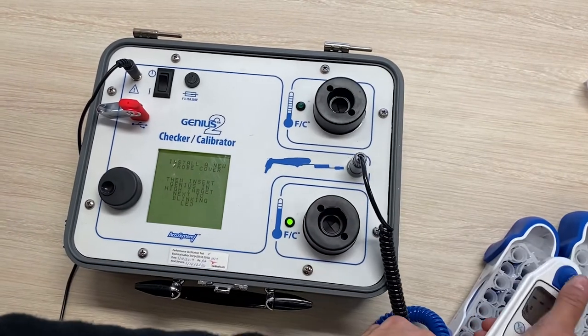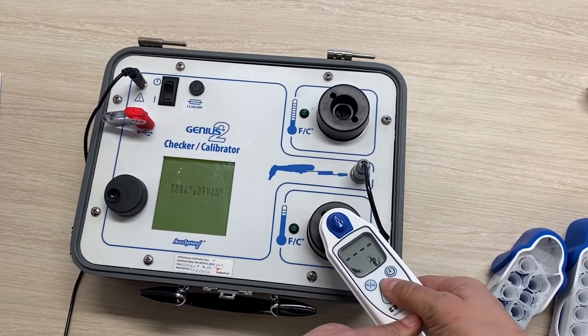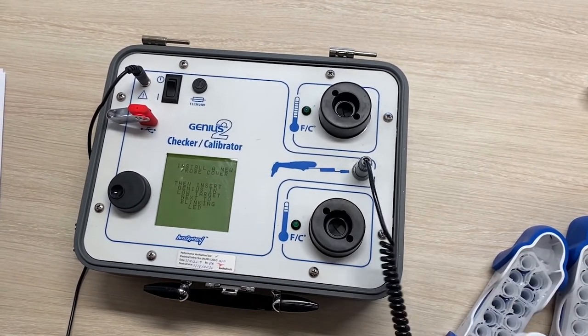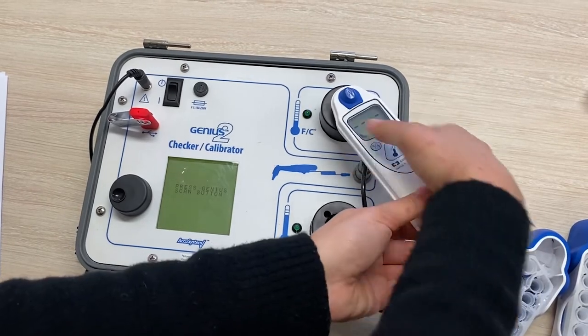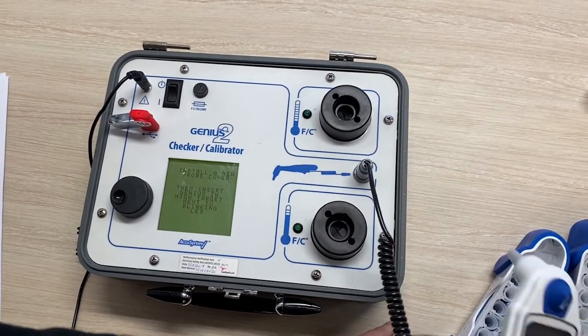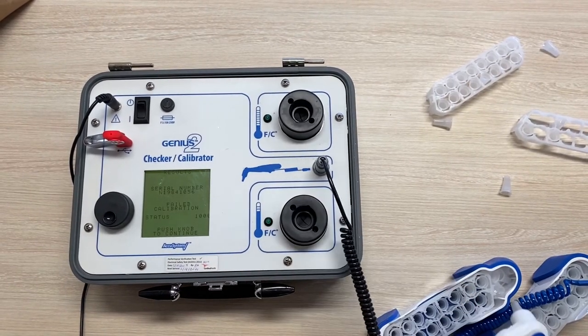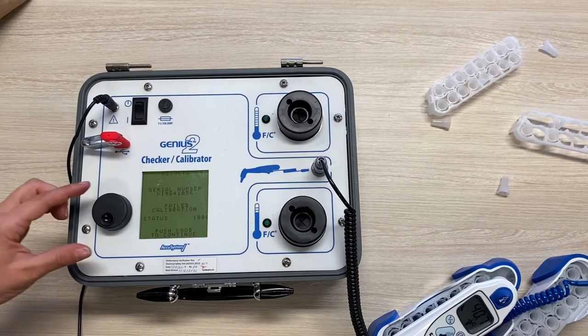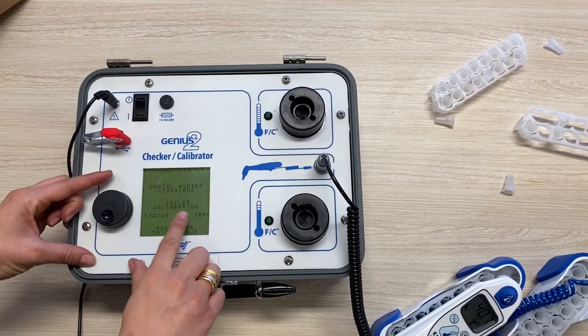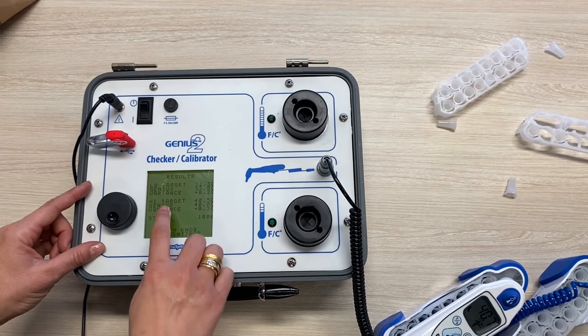We're going back and forth from low to high target, swapping probe covers in between each step. You really do need to concentrate here, because if you get distracted and accidentally place the thermometer in the wrong target, you will have to repeat all the steps over again. As you can see, we have failed calibration — the difference between the target and the thermometer is too great, so we have to repeat.